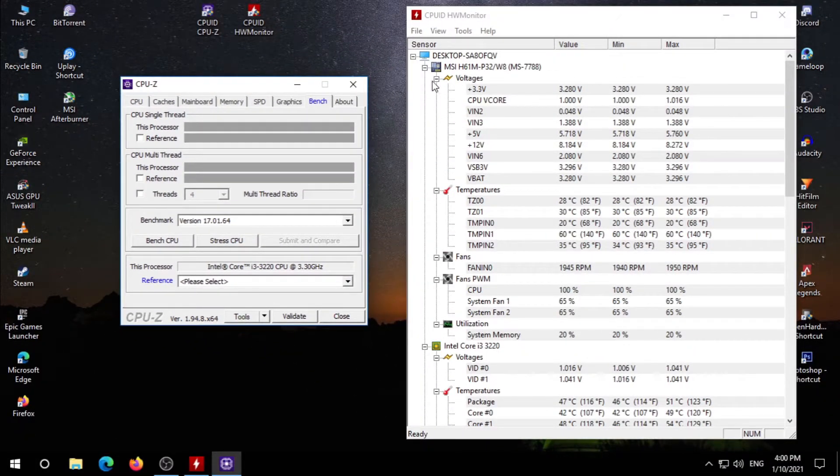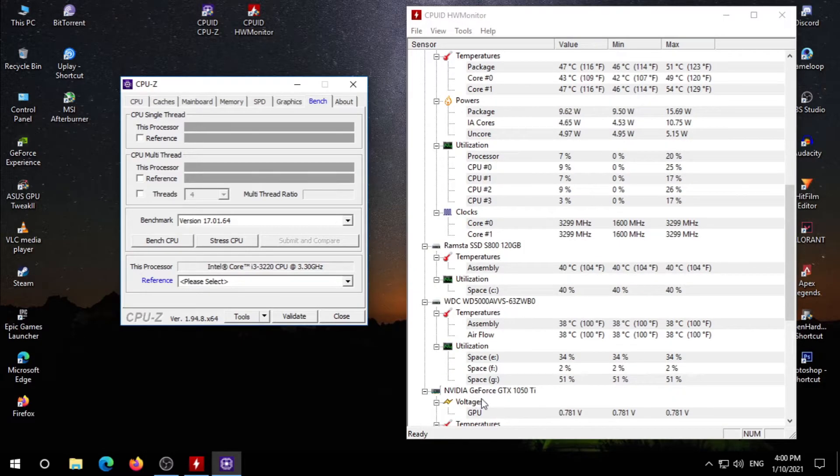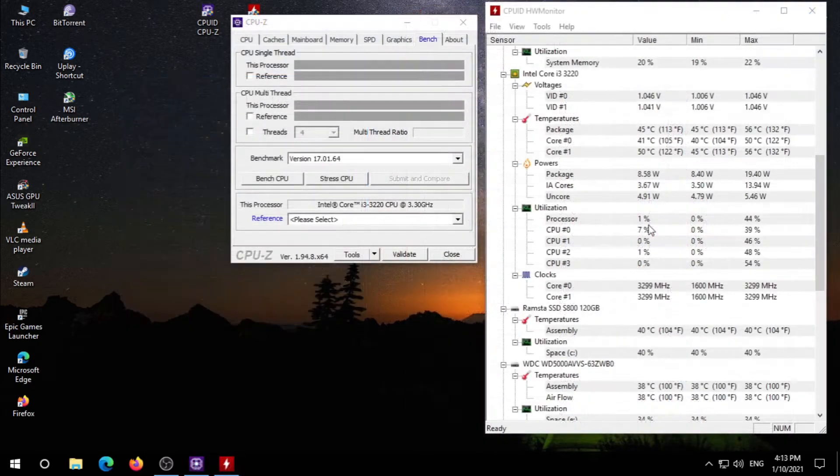Here you can see the stats of my motherboard, my CPU, my GPU, and other stuff — everything is here in HW Monitor. As I am recording my screen, my CPU load is currently around 1% to 2%, and you can also check my temperature here.